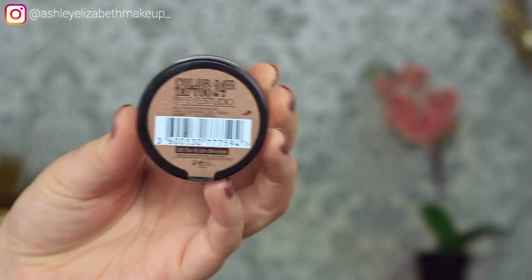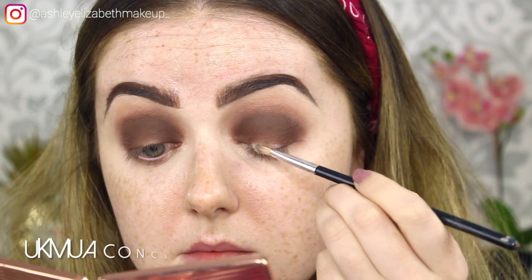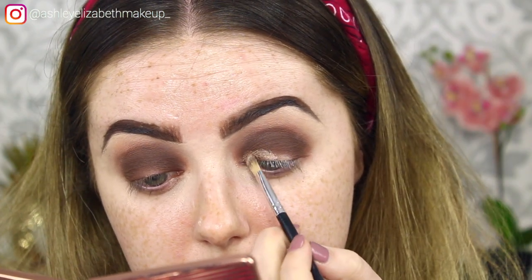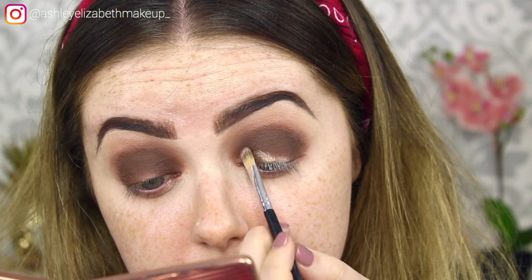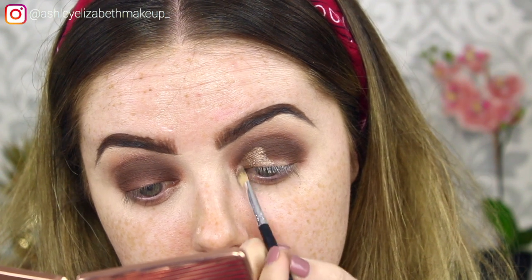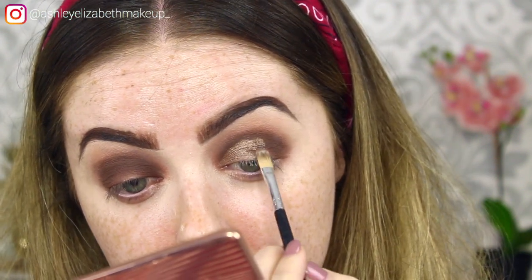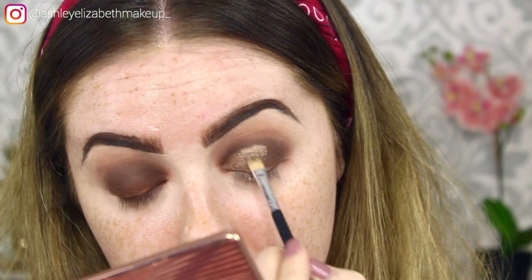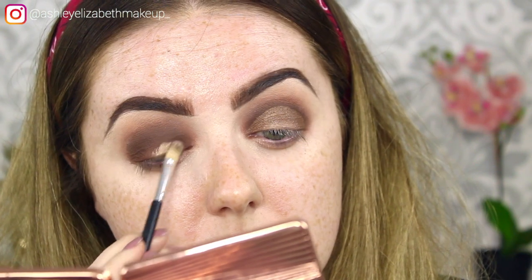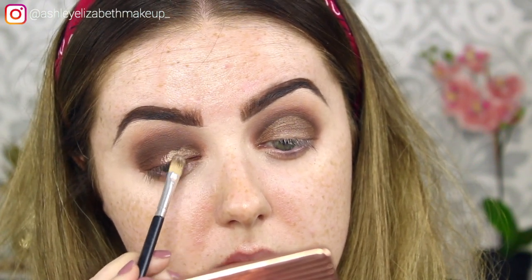I'm going in with my Maybelline Color Tattoo in the shade On and On Bronze — I'm using this cream shadow to act as a base for the pigments. These are incredible cream shadows for drugstore. I'm just packing that on the lid, taking it to just below the crease line with this little flat concealer brush.